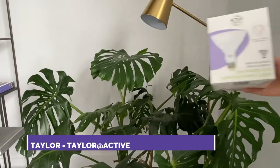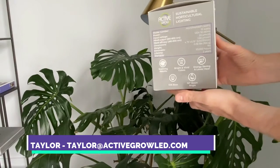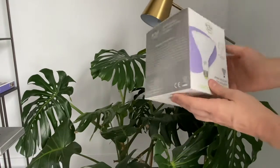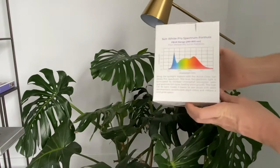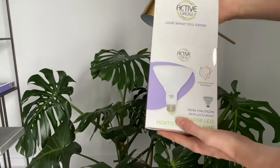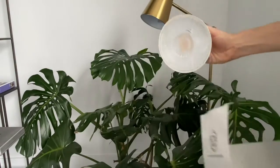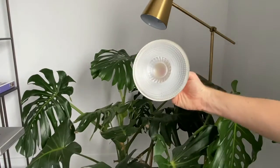Hey everyone, thanks for checking out our channel. My name is Taylor with Active Grow Lighting, and I'm really excited to introduce our brand new PAR 38 horticultural lamp. This LED lamp is a really simple-to-use solution for a lot of home growers that have pre-existing E26 based fixtures.